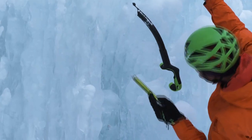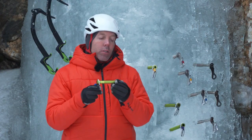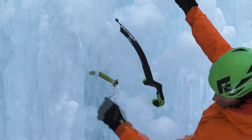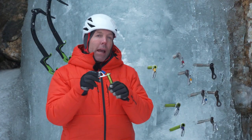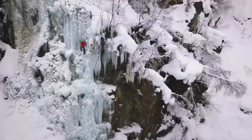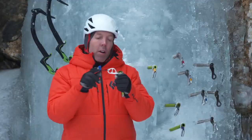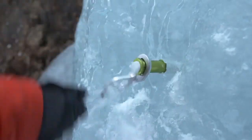The aluminum tube is where we saved most of the weight compared to a steel screw. Of course, we have a steel tip for durability with new tooth geometry for really easy starting, a one-piece forged aluminum hanger — we saved a lot of weight there compared to our steel hanger — and a really innovative wire gate express knob.